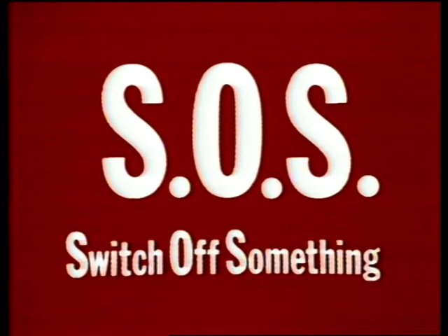S.O.S. — Switch. Off. Something. Right now.